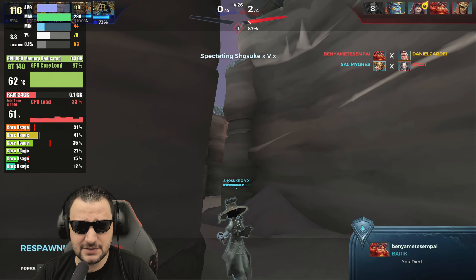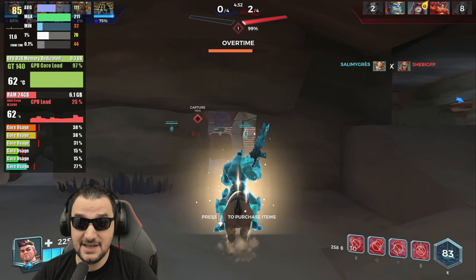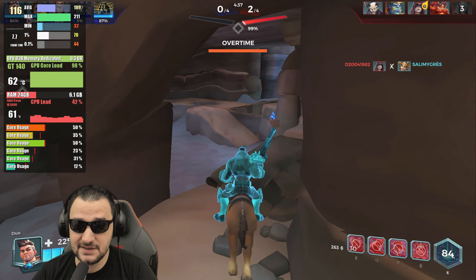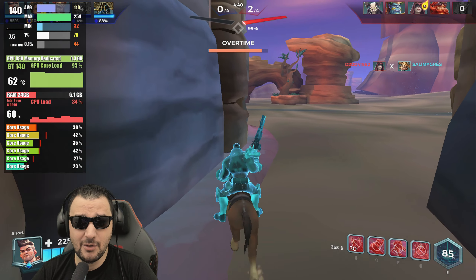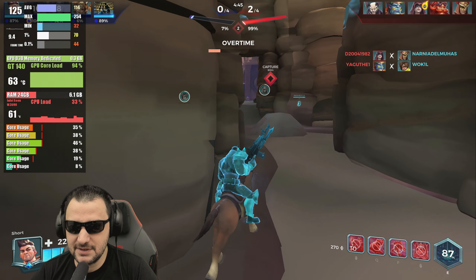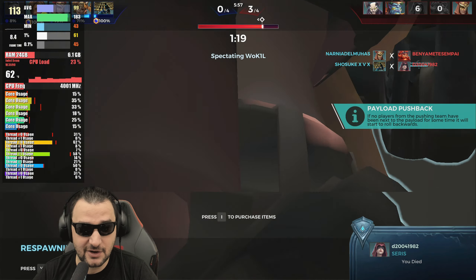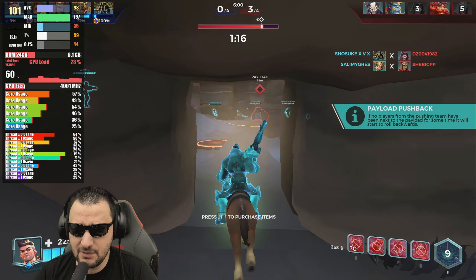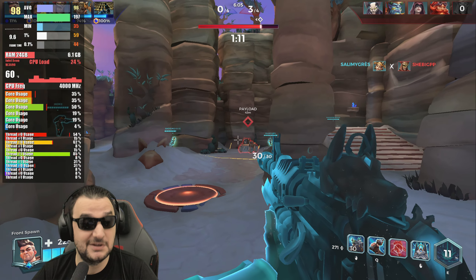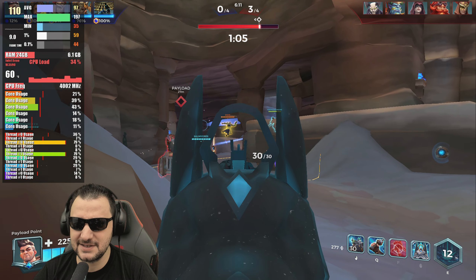I really like how this configuration is working in Paladins. I got good minimals: 44 minimals and 76 on 1%. The overall performance is great. The only problem is the core, but it's giving me 100 and over 100 FPS on average. On the CPU side, there are some threads being pushed to maximum. 6.1 GB of system RAM is used here — 61 degrees on the CPU.